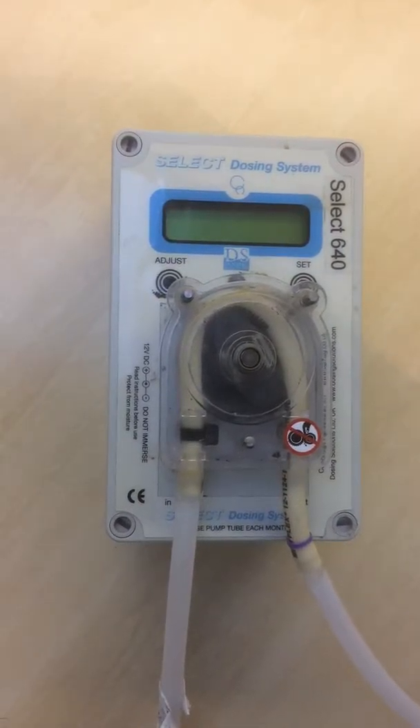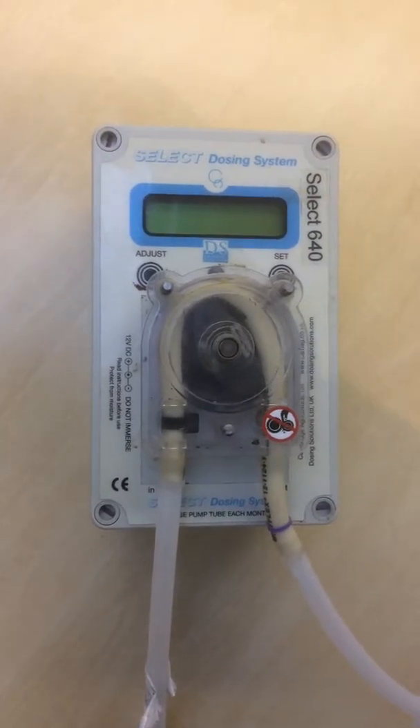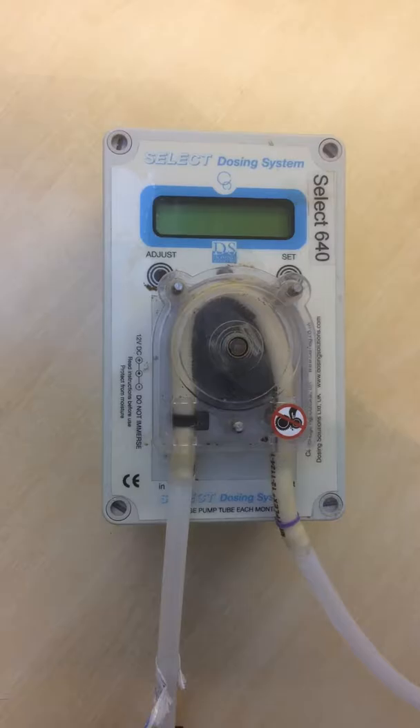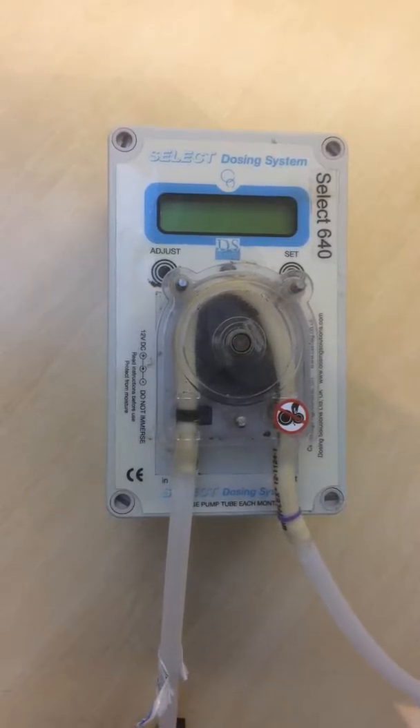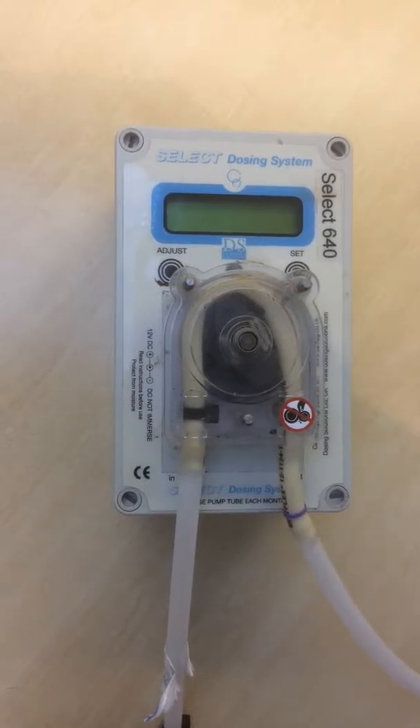Hello. During this video I will try and explain how we do the routine maintenance of a Selectosa 640. This is a recommended procedure to do usually once every three months to six months, just to keep all the moving parts running smoothly.